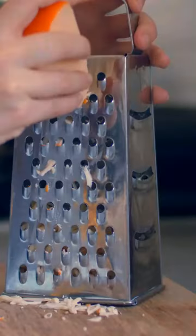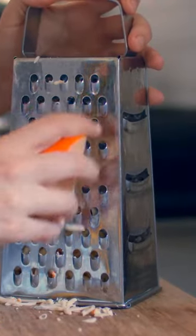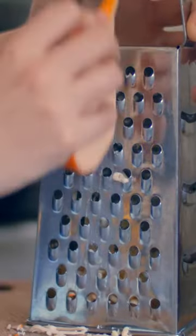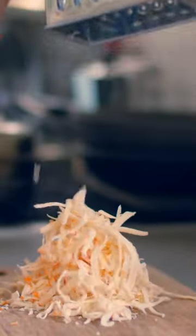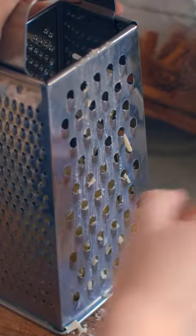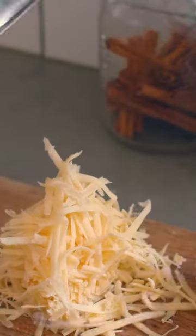Use medium soft to medium hard cheeses for the best melt. This could be Fontina, Havarti, cheddar, or mozzarella, and you don't have to stay true to one cheese — you can mix and match to your heart's content. Today I'm using Gouda for its gooey capabilities and its nutty flavor that complements the apples well. I'm also using a little bit of Old Cheddar for sharpness. This is an Irish white cheddar.